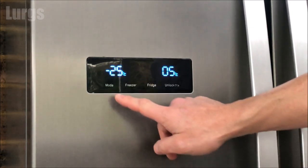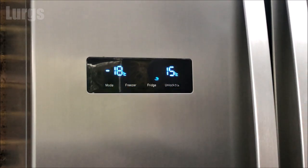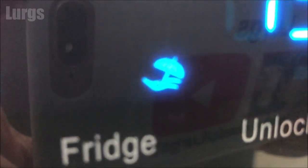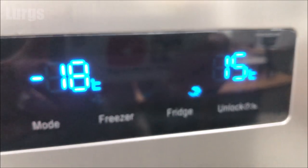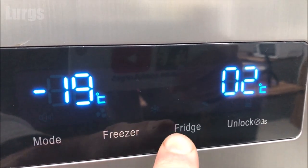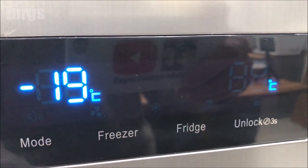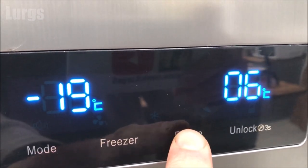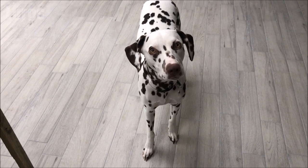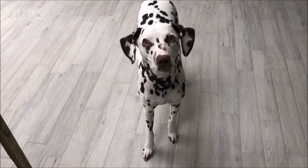If we press the mode button again, the next mode is Holiday mode. This sets the temperature of the fridge to 15 degrees centigrade so that you can go on holiday. I'm not sure why you'd ever want the fridge at 15 degrees centigrade because there's always going to be stuff in it even if you go on holiday — unless you go away for maybe a year or something. That's why it's best to always put the child lock on, in case somebody accidentally changes the settings to Holiday mode and all the food in your fridge is ruined.